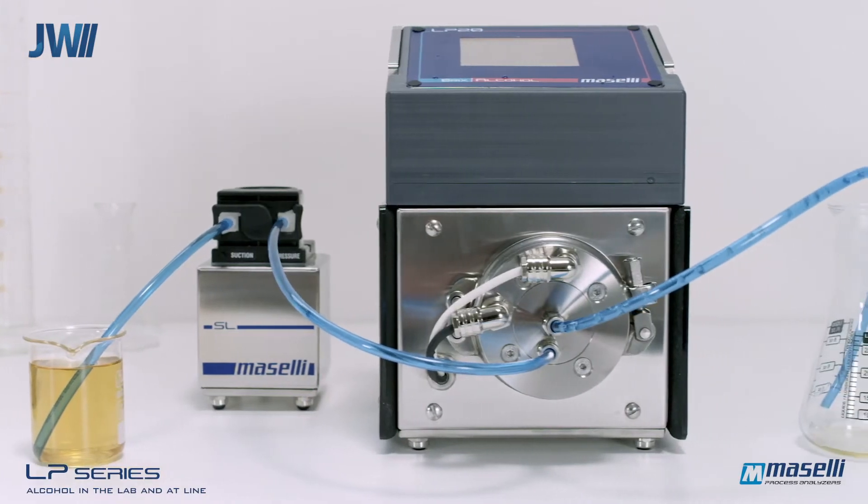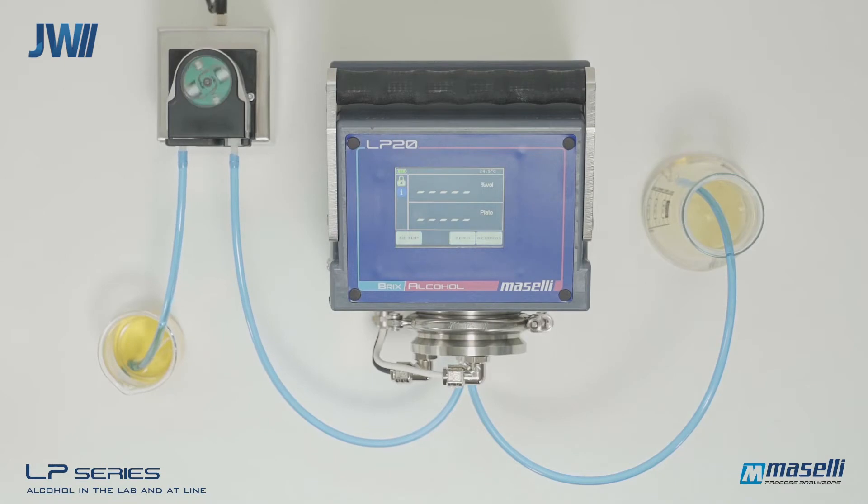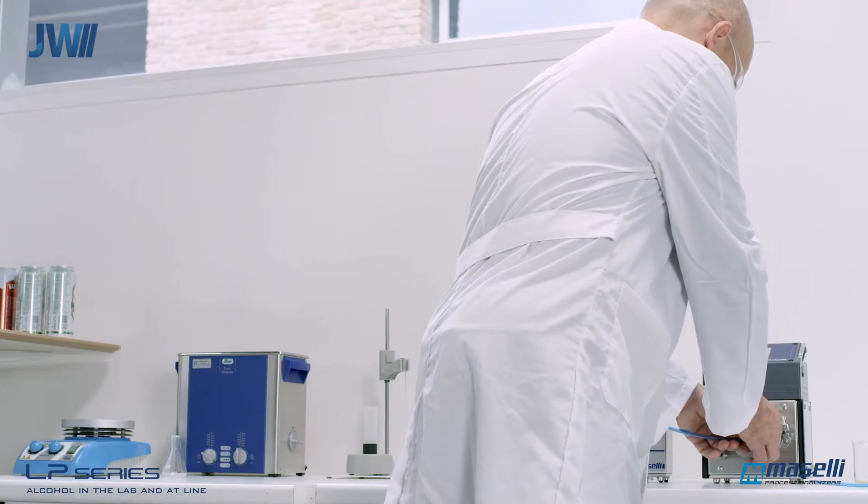The sampler draws the liquid through the analysis cell and discharges it to drain or a discharge beaker. Once the analysis is complete, the result is provided after a few seconds of analysis.